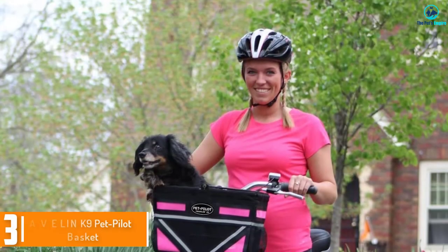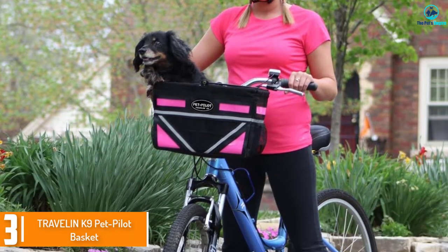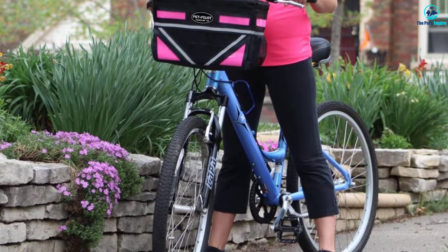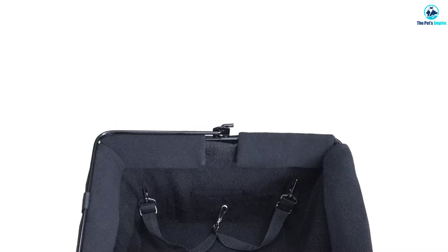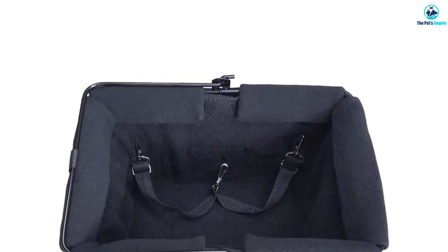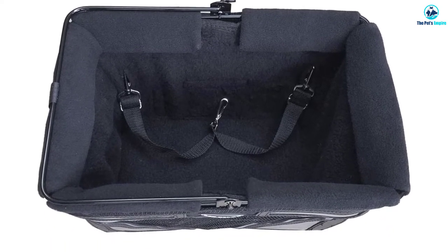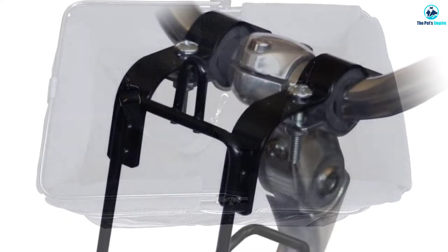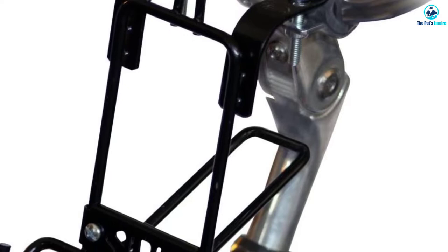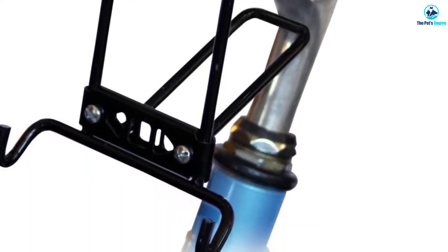At number 3, we have the Travelin' Canine Pet Pilot Basket. Some dog bike carriers may tip and sway, but the Travelin' Canine Pet Pilot Basket features sturdy sidewalls and a padded floor for maximum security. This is due in large part to the secure handlebar mount, which has 2 inches of space. You can mount the carrier on most types of bikes, except for some e-bikes, and all that's required for installation is a screwdriver. If your pooch is on the smaller side, this basket could be just right — it's best for pets under 8 pounds.